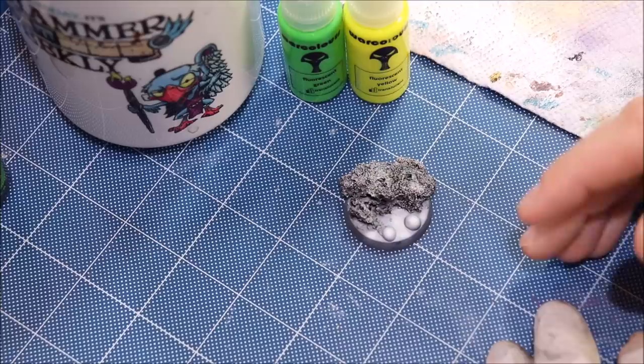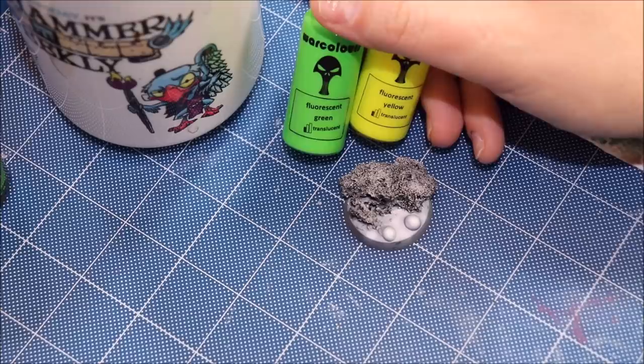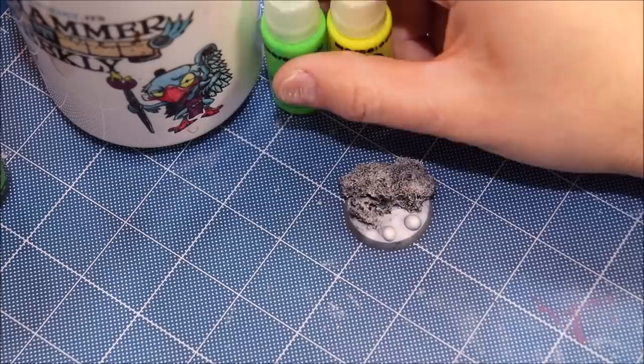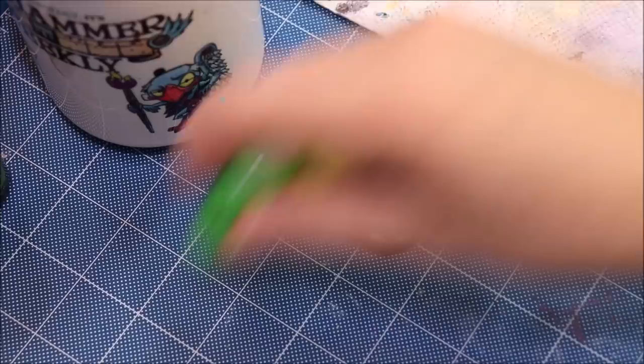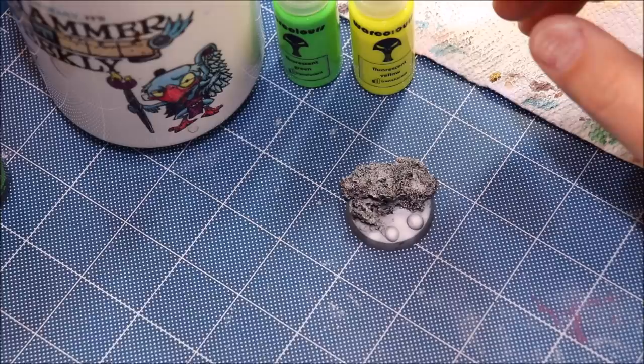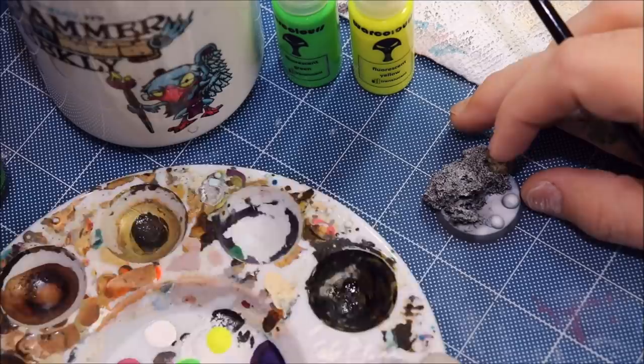We want this to be very bright and glowing, which means we're going to get into the world of some fluorescents. There are lots of different fluorescents on the market. For this example I'm going to use War Colors fluorescents — they make a whole range including pink, green, yellow, orange. I really like these; they're quite transparent. We're also going to use some Green Stuff World fluorescent, which has lime, yellow, and orange. There's also Scale 75. The key is you want something super bright.